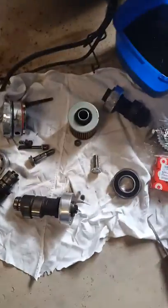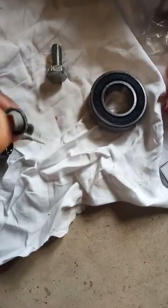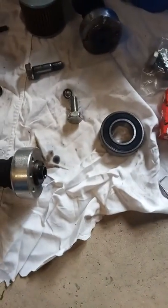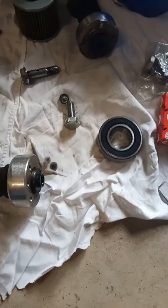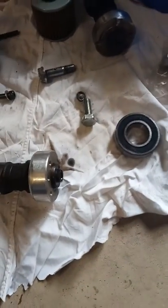Hi everyone, it's Gary again. We're doing the Virago now. As you guys know, the cam snapped off inside the head. We found out what happened — a bit of silicon got caught in the banjo bolt and blocked the oil hole up to the head.